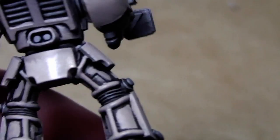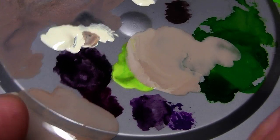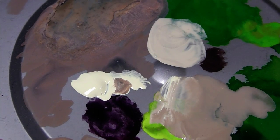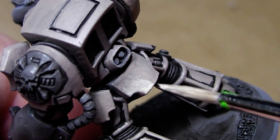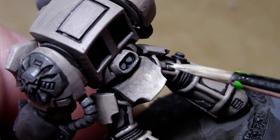Now we let that dry and mix up an even brighter variant. Take a little bit of bleached bone and something from that color and a drop of water. We do the same again but leave a little bit of the other color behind and also slightly rough-edge it.